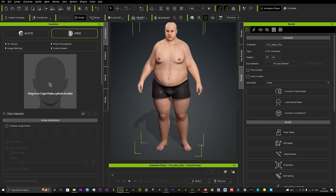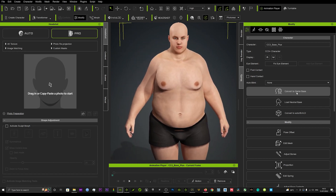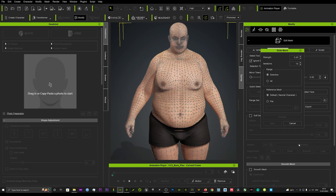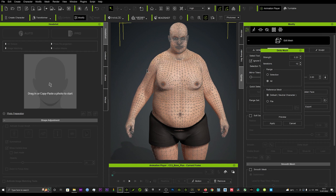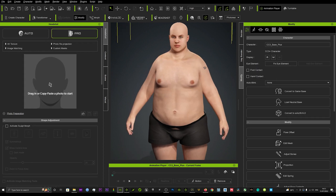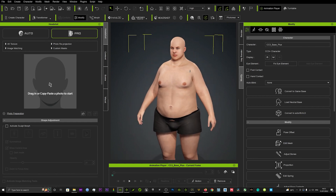Go back to your Modify tab, into Edit Mesh, and back into Delta Mush in the Face section. Set it to All, hit Preview, and that will smooth it again. Hit Apply, and every time you apply it will smooth it out further. Just be mindful of not overdoing it and getting a result you're not after. As you can see it's smoothed out the mesh a lot more and looks a lot more polished.